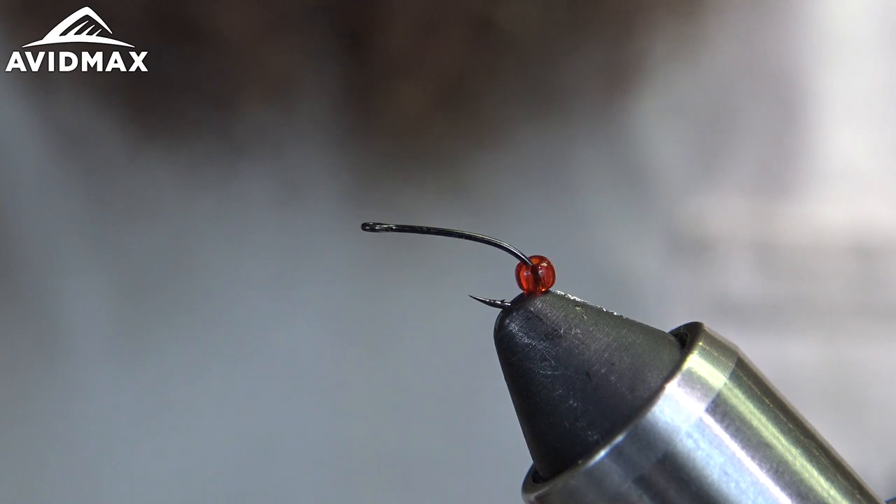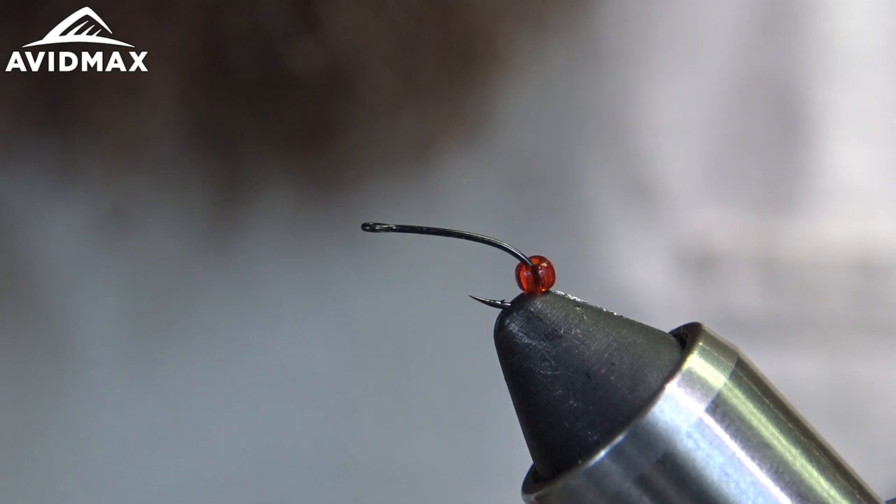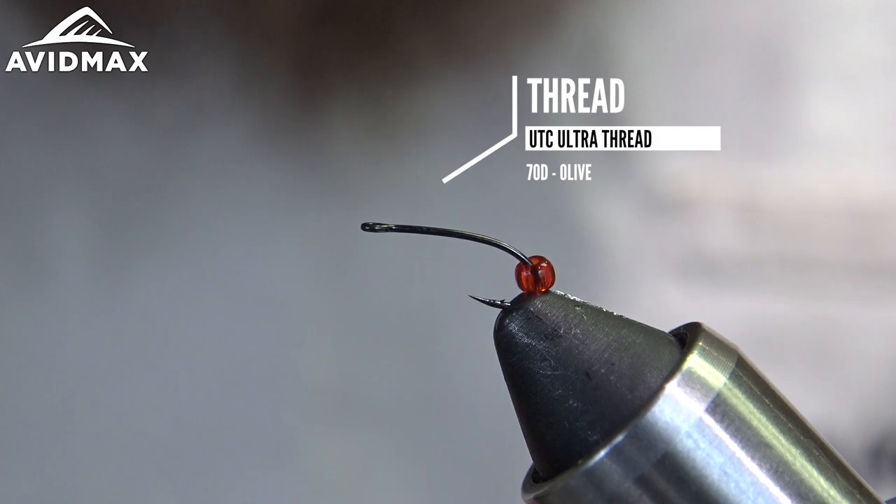Hey guys, welcome back to another Avid Max fly tying Tuesday. My name is Max and today we're going to be tying Garcia's Rojo Midge — this fly tied by Greg Garcia in the Umpqua catalog. This one in the vise is going to be tied a little different. We're going to swap out a couple of ingredients but keep it very similar. The fly is normally tied on the 200R from Umpqua, but we're going to swap it out for the Arex 530, which is a great little long-shank midge sedge hook.